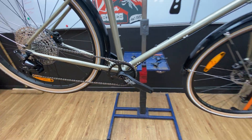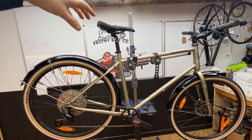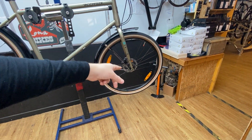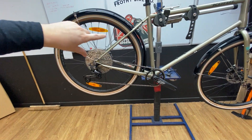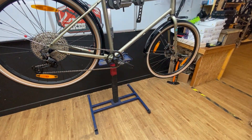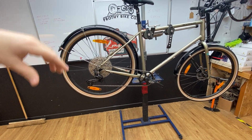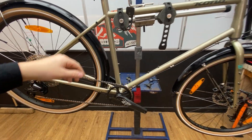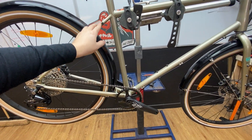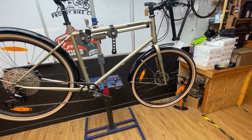It's a stock WTB saddle and stock seatpost — quite a comfortable saddle, and most of our customers have kept it without upgrading. Regarding bolt points on this bike: you've got four bolt points on the steel forks up the front, two bottle cage mounts, and a proper pannier rack mount off the back. These are welded into the frame, not riveted, so if you're thinking of bike packing you can put some hefty cages and a luggage rack front and rear with heavy weight and no issues. They've used proper steel or stainless steel bolts, not cheap alloy bolts, which is good.